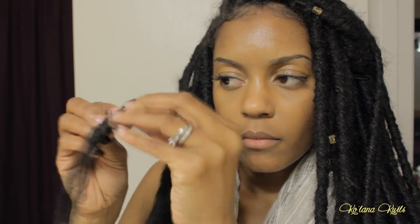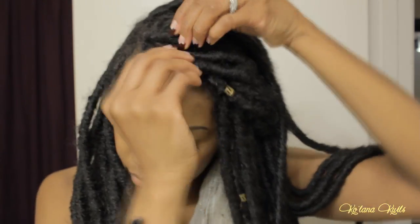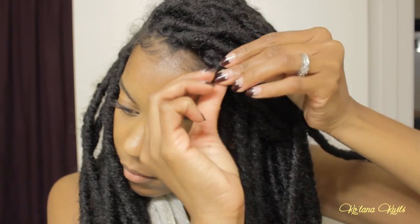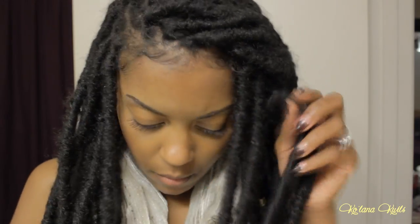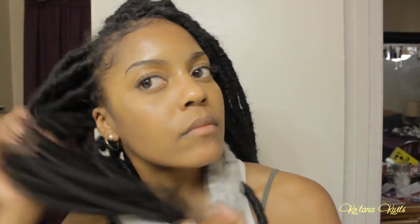The first thing you do when you start to take down any style is remove any hair pieces or jewelry. These little cuffs I got at a beauty supply store. I'm also going to take this long turban thing that I got from Ulta Beauty and use that to keep my hair out of the way.